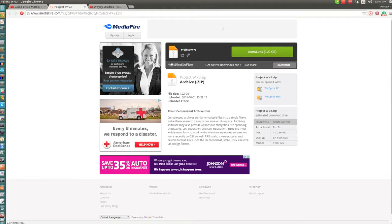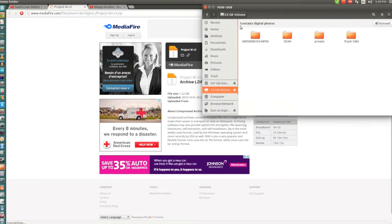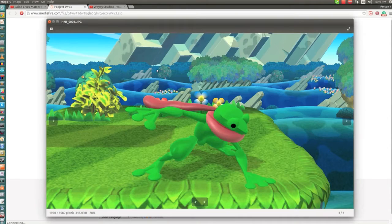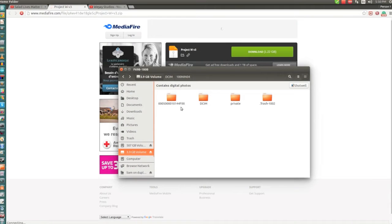The first thing you need is to get an SD card. So you want to go inside your folder or your SD card and make a new folder. The folder that you want to make is going to be called this number right here, which I'll put into the description.